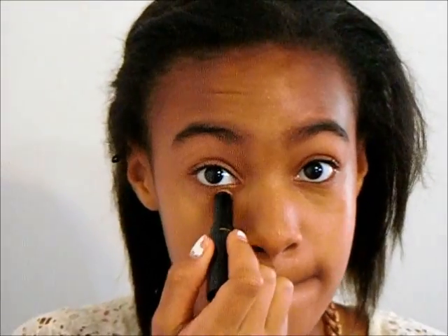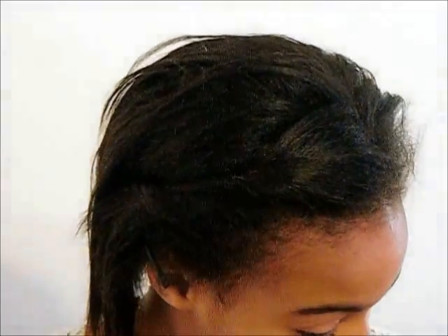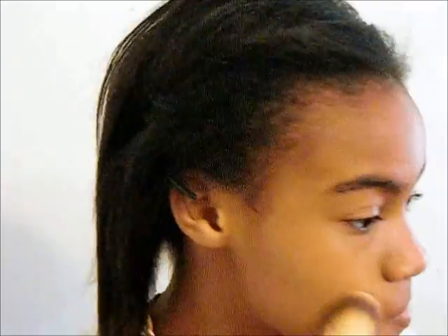Next I'm taking my Revlon Butter Ready Concealer and just applying that on my under eyes and any other blemishes. Now I'm taking my Maybelline Fit Me Powder and just carving my cheeks and my chin and a little bit of my nose.